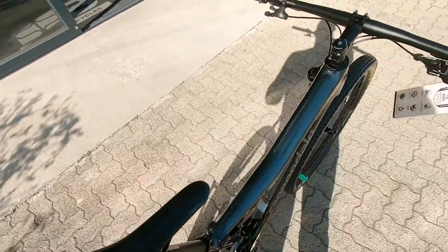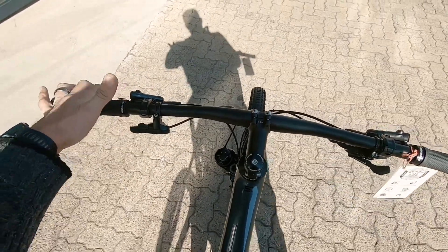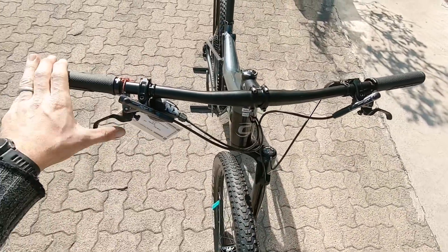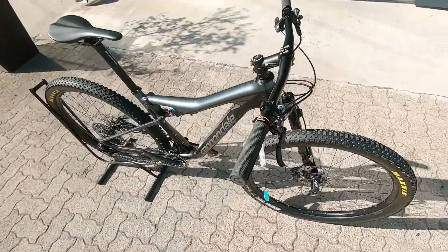Fabric saddle as per normal with Cannondale — that's the OEM spec stuff — and then a lockout on that fork up front, or that shock up front, keeping you super efficient. XT stoppers, nothing wrong with those. Some reach adjustments as well.